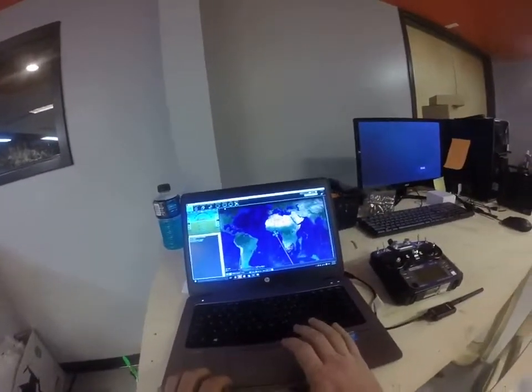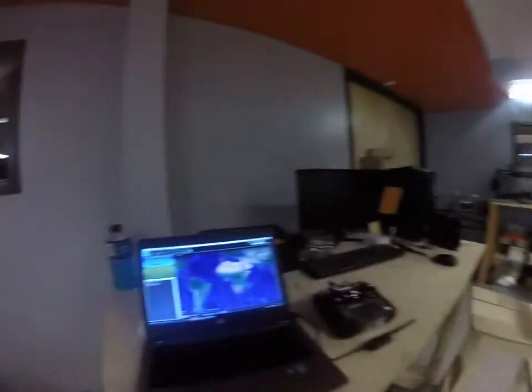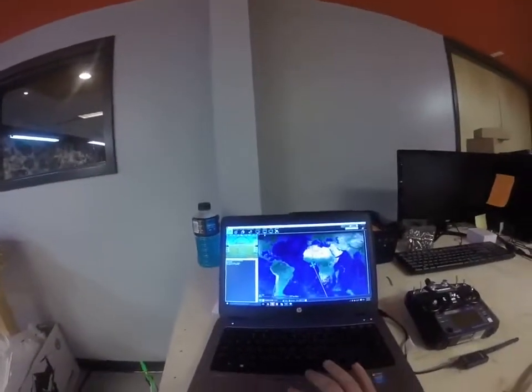Hello everyone, my name is Ivan here at X-Craft. This is my assistant Blake. Hello. We're going to be helping you go through calibration for your X-Plus-One.